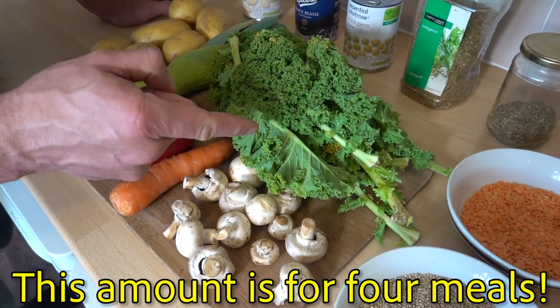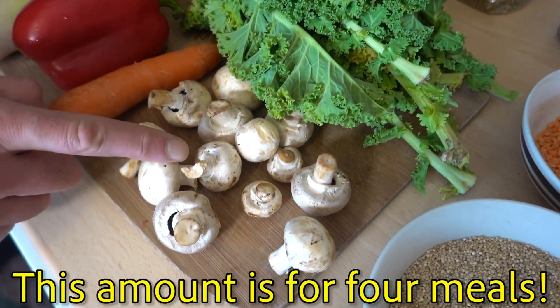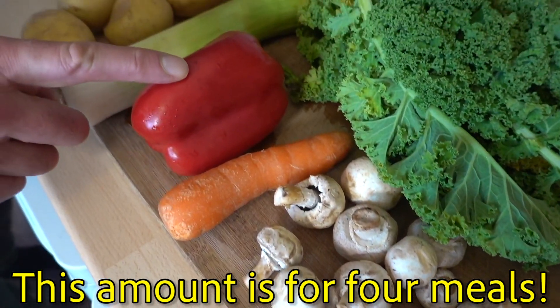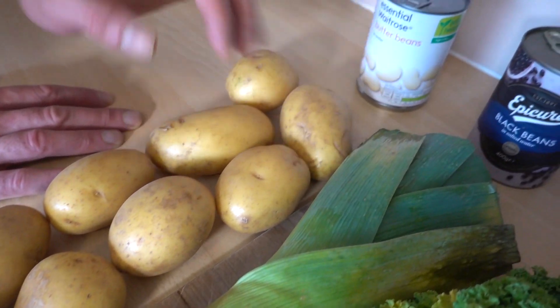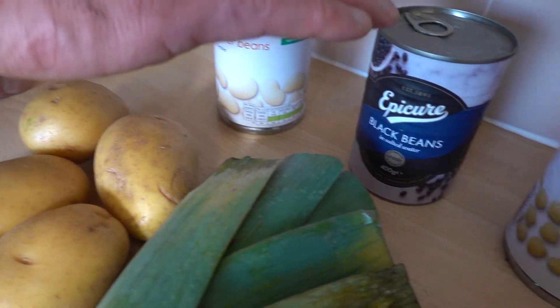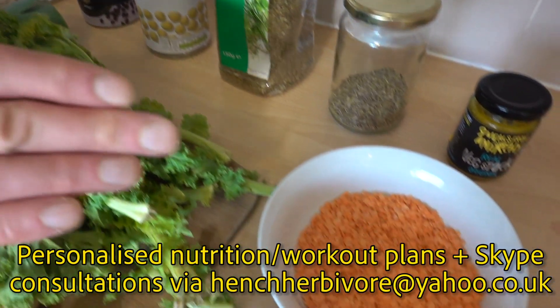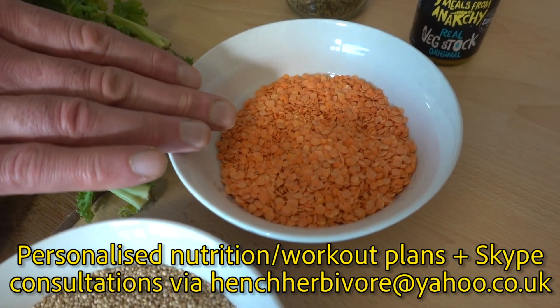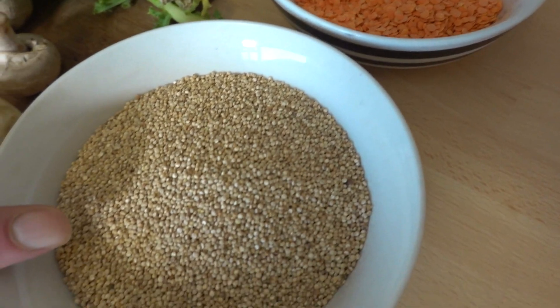Let me introduce you to the ingredients. Use whatever veggies you like. I've got 200 grams of kale, a couple of handfuls of mushrooms, a carrot, a red pepper, a leek, and 1,200 grams of potatoes. I've got a can of butter beans, black beans, and chickpeas — use whatever sort of beans or legumes you want. I've also got 80 grams of dried lentils; if you're using canned, that's one can of lentils. And I've got 200 grams of quinoa.